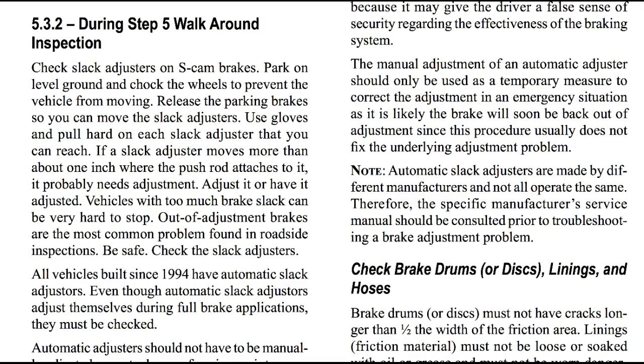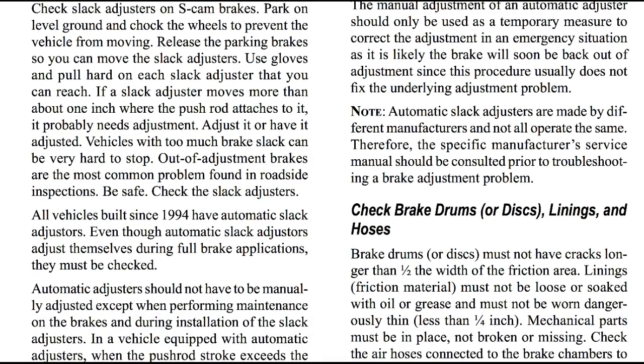During step five, your walk-around inspection, check slack adjusters on the S-cam brakes. Park on level ground and chalk the wheels to prevent the vehicle from moving. Release the parking brake so you can move the slack adjusters. Use gloves and pull hard on each slack adjuster that you can reach. If a slack adjuster moves more than about one inch where the push rod attaches to it, it probably needs adjustment. Adjust it or have it adjusted. Vehicles with too much brake slack can be very hard to stop. Out-of-adjustment brakes are the most common problem found in roadside inspections. Check the slack adjusters.